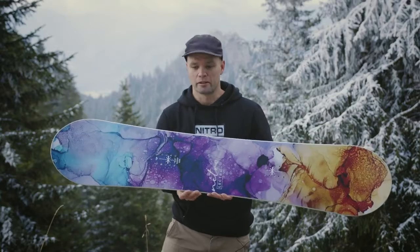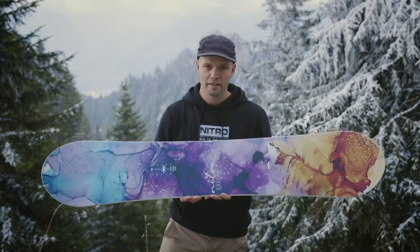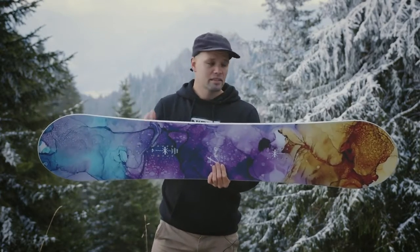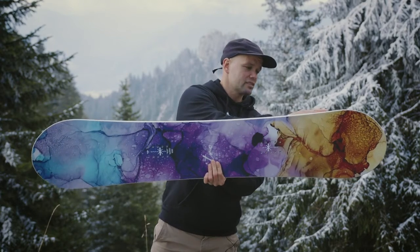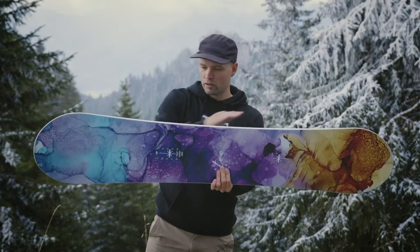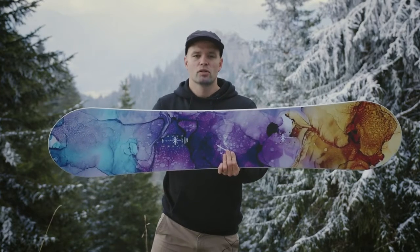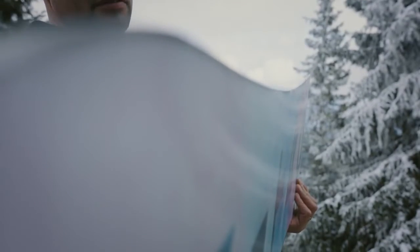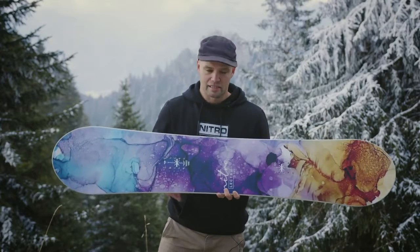It comes in standard width and also has our all-terrain flex, which is a medium-flexing snowboard. It has a radial sidecut — one radius from contact point to contact point, one long radius — which is the most forgiving, progression-friendly, and easy sidecut out there. It's a sidecut that's great for cruising the mountain and not too aggressive.